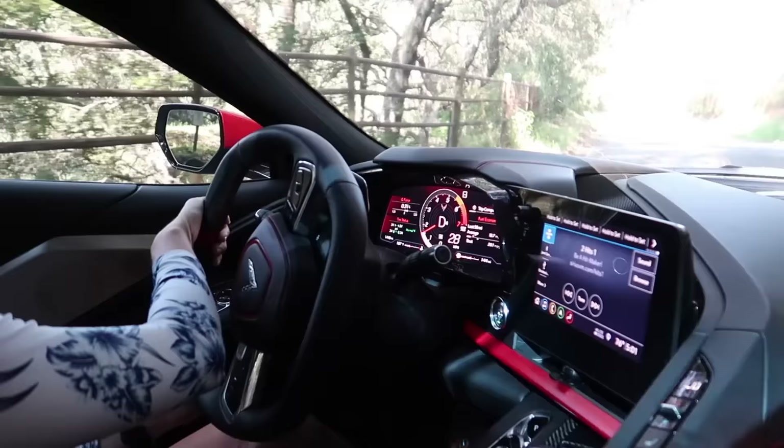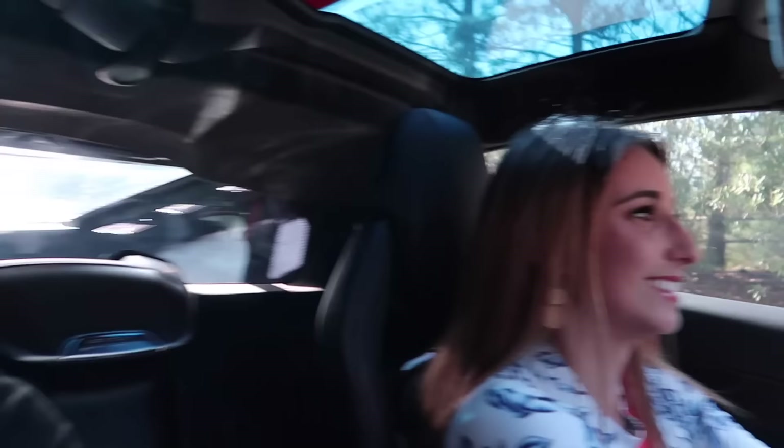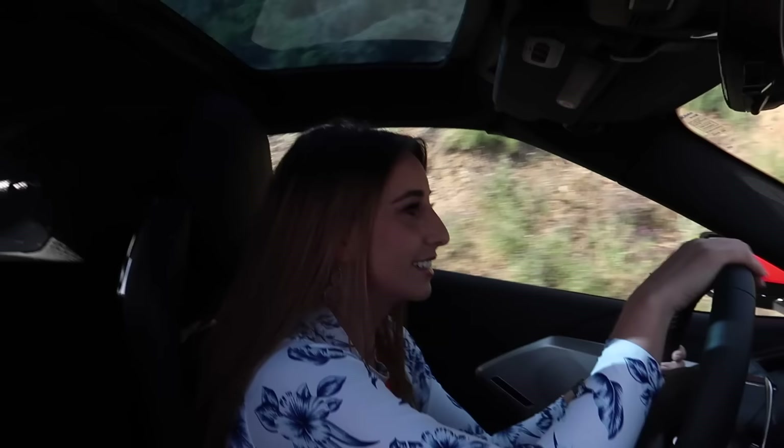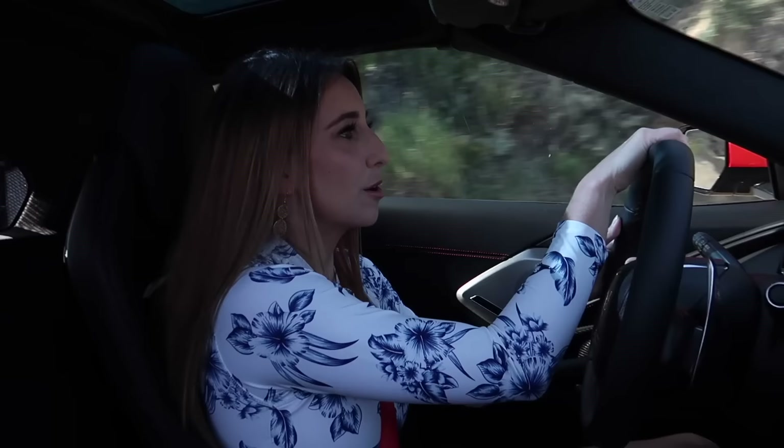The one complaint I have with the C8 is the car will understeer, and they actually built it into the car on purpose that way. Because people were apparently pulling out of cars and coffee events and then the back end would fly out. Sometimes when you're taking really tight turns in this car and you're pushing it, it literally won't turn. I think it'll be fixed with the Z06 version. Luckily understeer is pretty safe because you just brake and then you're fine. And now instead of hitting rocks, you go off the side of cliffs — there's like a 500-foot drop right there.